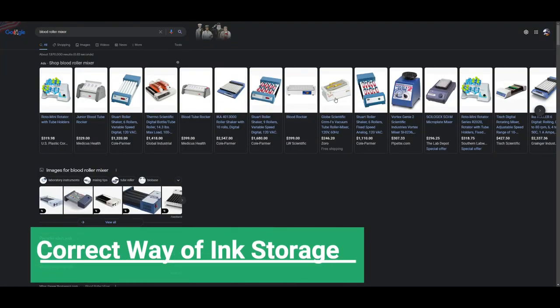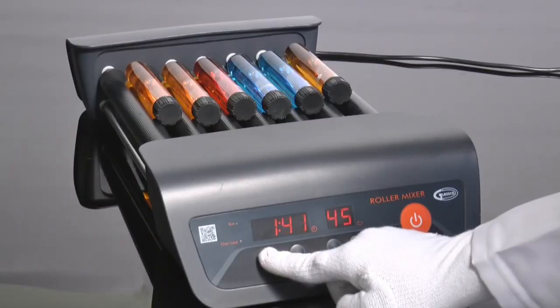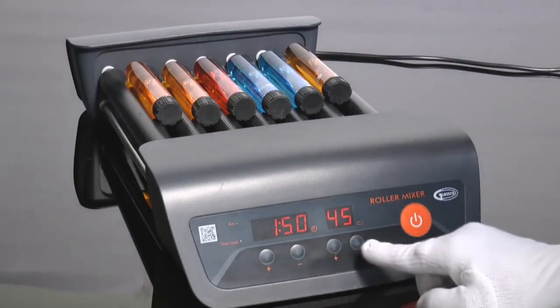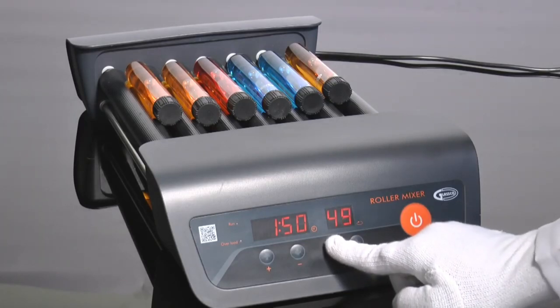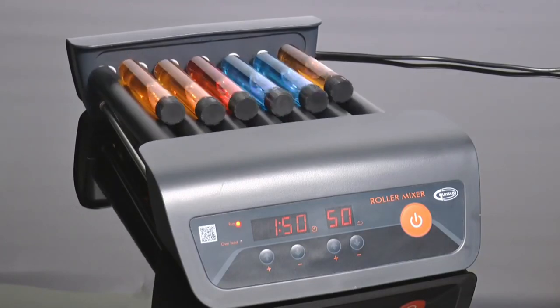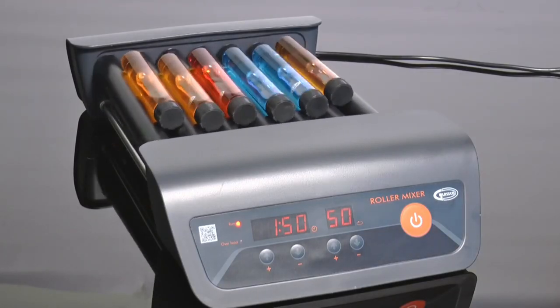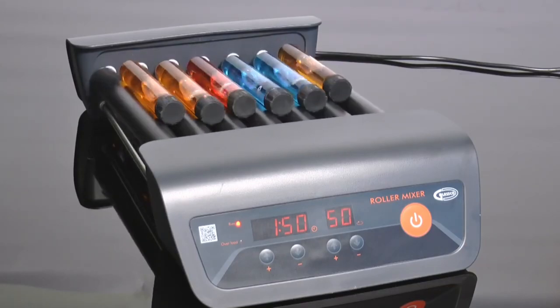What we need is to mix the ink very, very slowly and gradually. To store the ink, I suggest looking for a blood roller mixer. You set up a timer and rotation speed, and it slowly rolls the ink around. This example is too fast — it's not designed for ink. I'm going to come up with something later that is designed specifically for the ink.